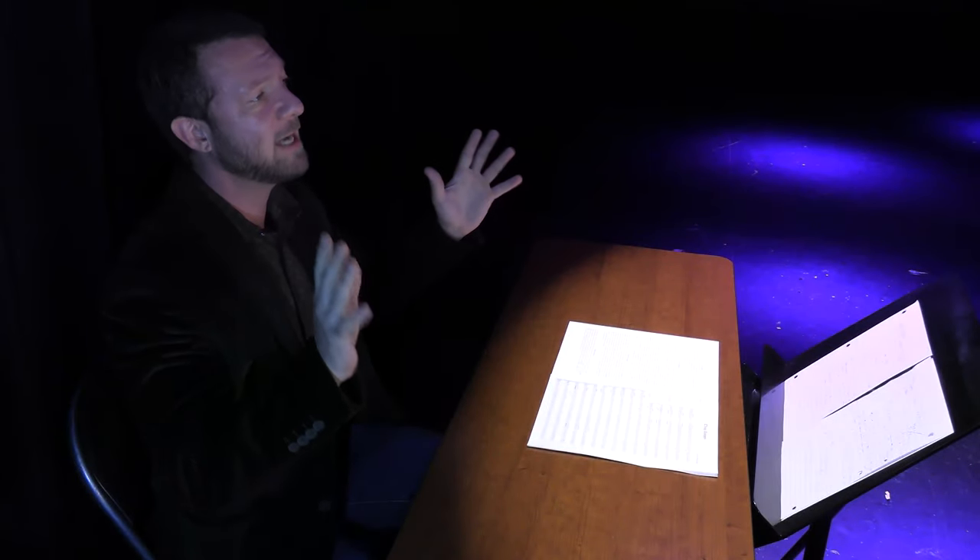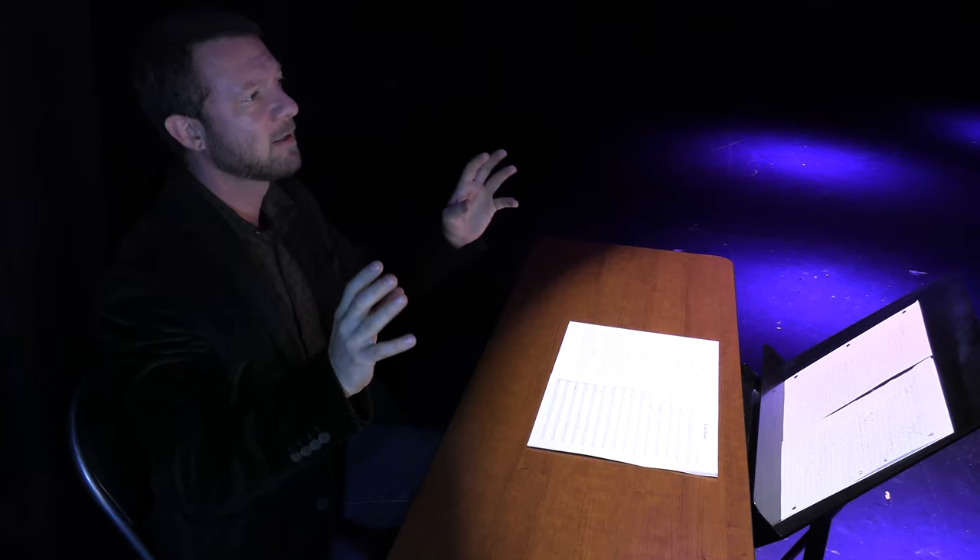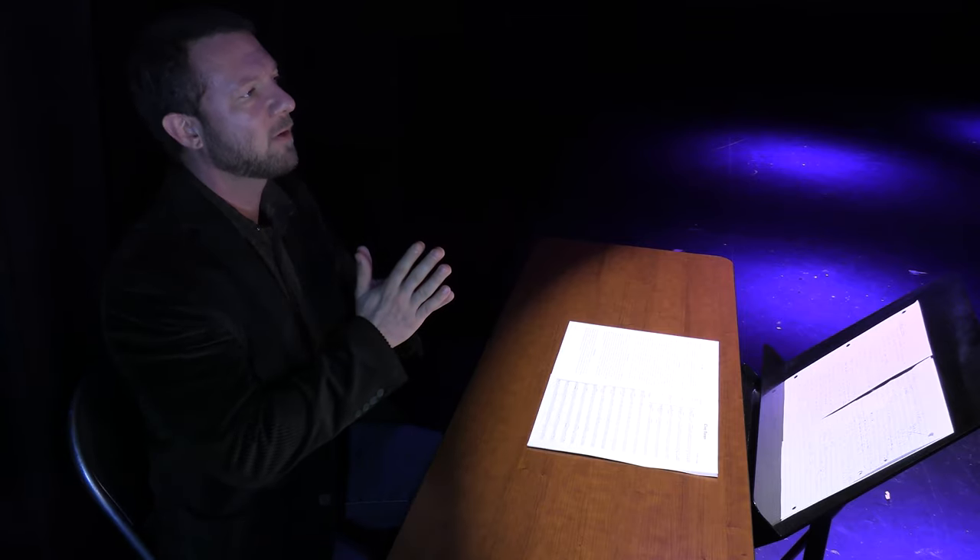A lot of our beginning orchestra classes and our non-varsity middle school classes are very technology-driven, and I think that's great to have all the multimedia, to have the smart music going on and the metronome going on, to have all the lights and all the stimulating devices that are talking to you in the rehearsal.